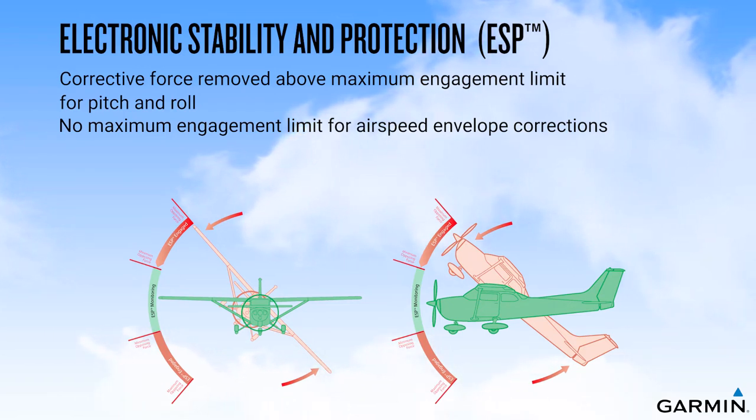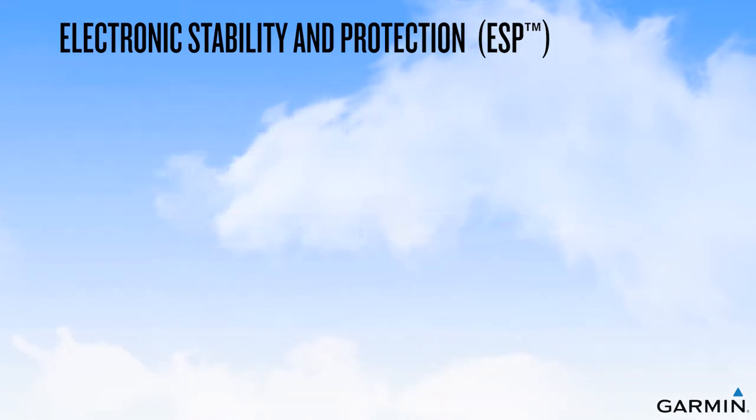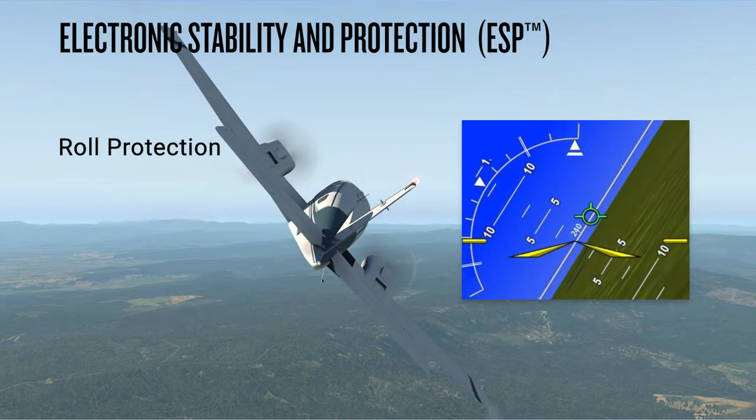Corrective forces are removed any time you apply control input towards normal values. When the ESP system is enabled, roll limit indicator bars will appear on the roll scale on the PFD. These double lines stay at the 45 degree mark on each side of the scale, providing visual indication of when you can expect the ESP system to activate. Upon activation, the on-side roll limit indicator will move to the 30 degree mark and you will feel the force provided by the roll servos as they work to bring the aircraft back towards 30 degrees of bank.